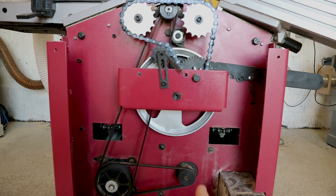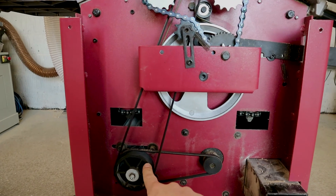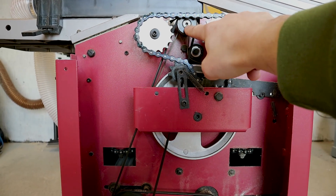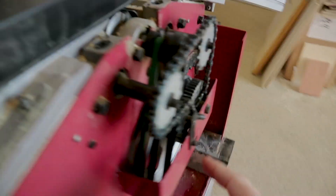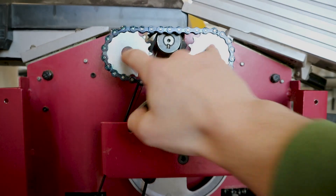If you saw the previous video, this is a real simple setup. We have the main motor here, and off the main motor it comes up and powers the planer feed. Off that planer feed there's like a power take-off belt — the green one — which powers this pulley, and from that it goes into a bunch of gears and sprockets, pulls a chain, which moves these two feed rollers.